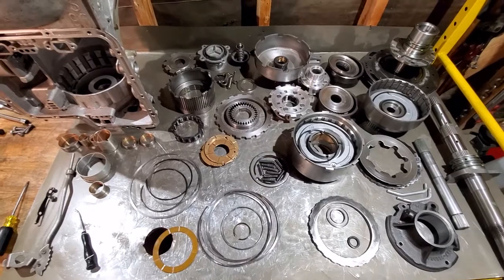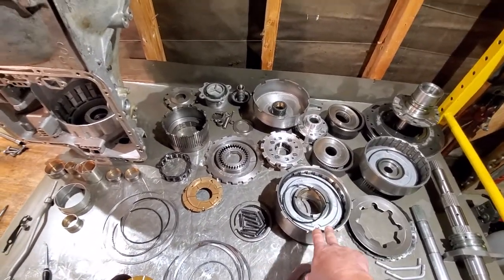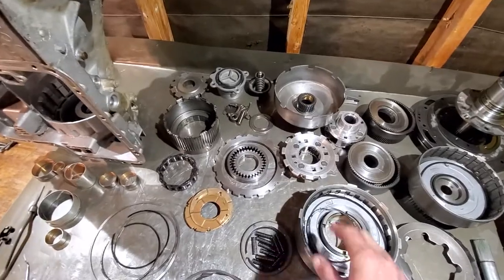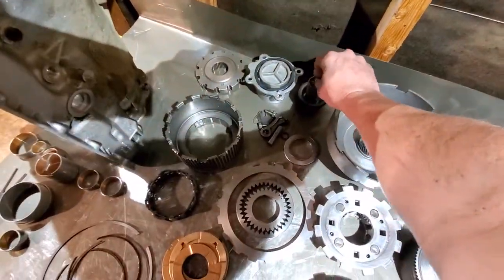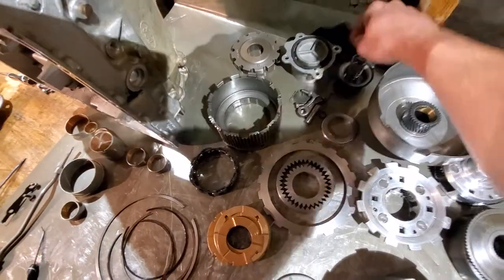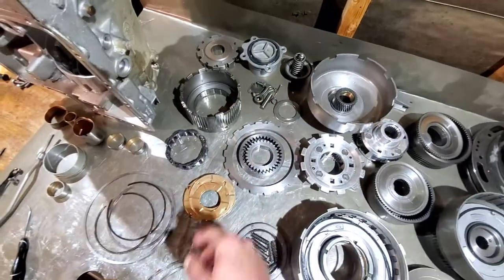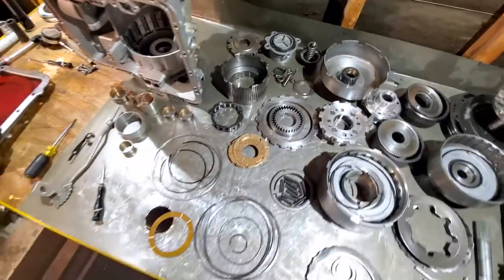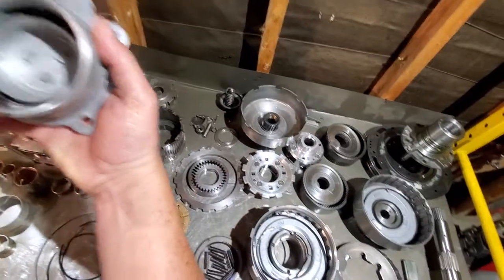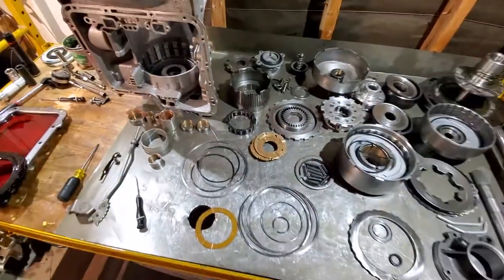Make sure you measure the steels if you're getting new ones — measure the steels that come out of your drums, because most people doing this in their garage don't know steels are selective and come in different sizes. Also, your servo piston for the band comes in different sizes — you can tell by the letter stamped on the outside of the housing. This one has a 'P'; some have an 'S', some have an 'N'. The letter indicates the inner diameter size of the ring.